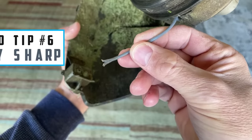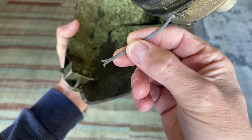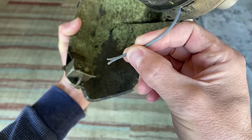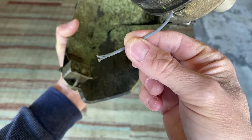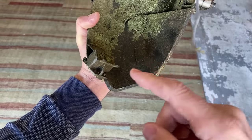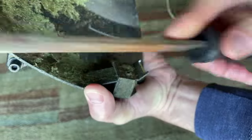Let's move on to tip number six: stay sharp. You might notice the string on your trimmer is really ragged after you advance it during operation. The problem that creates is your string is going to wear down faster than it should. So to remedy that problem, you can sharpen your cutting blade here.